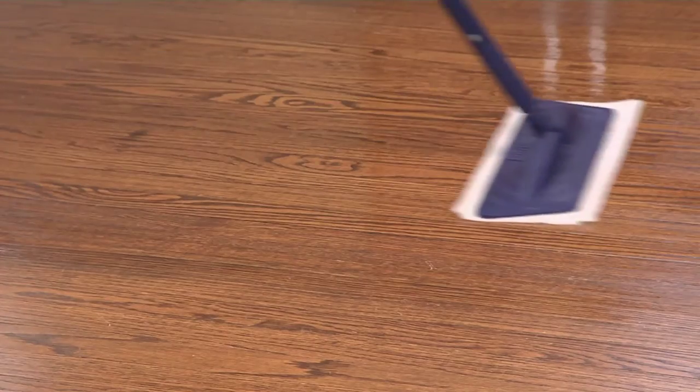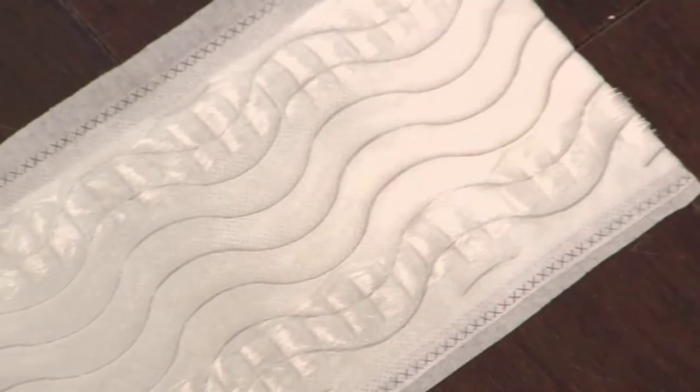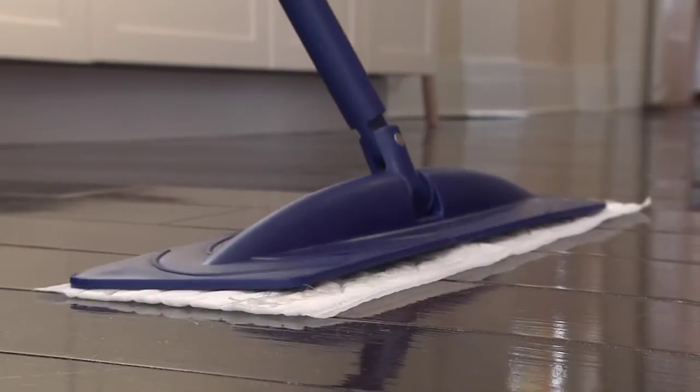The pads are infused with the same great non-toxic, low VOC Bona cleaner that you know and love. The pads are uniquely designed to loosen, trap, and pick up dirt. Just place the pad on the floor with the fastening strips facing up, then place the mop on top of the Velcro strips to secure, and you're ready to go.